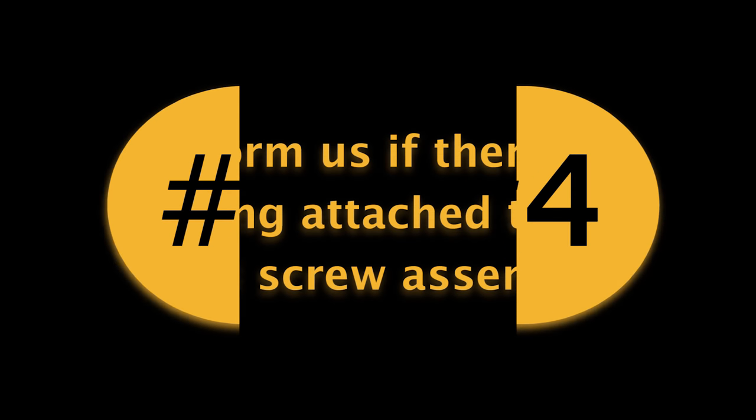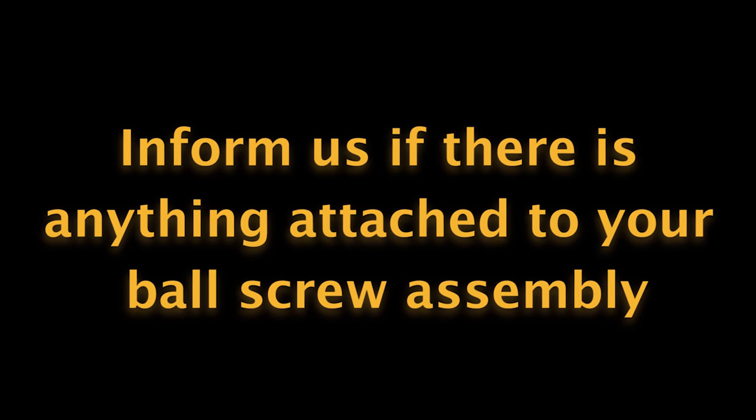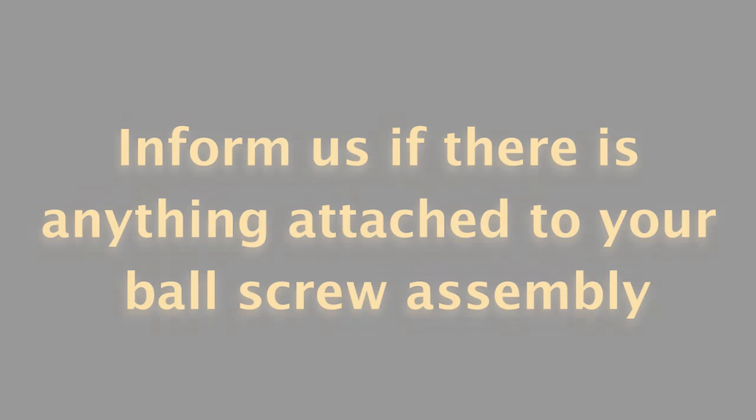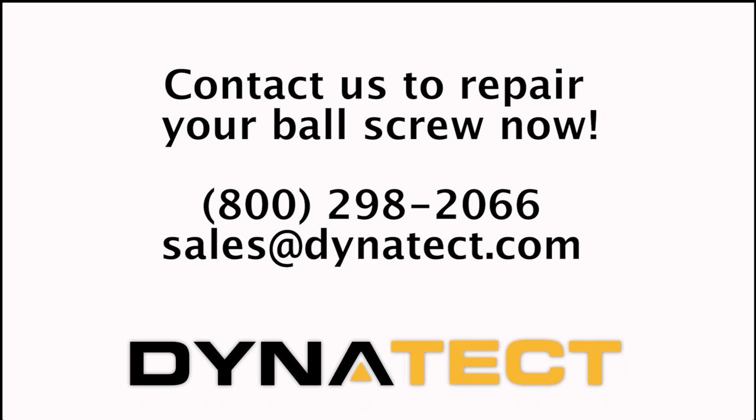Is anything attached to your ball screw assembly? Please contact sales prior to shipping any units that will require disassembly of other components unrelated to the ball screw assembly. Our evaluation policy can be found at the link below. Contact us to get your RA number and repair your ball screw today.